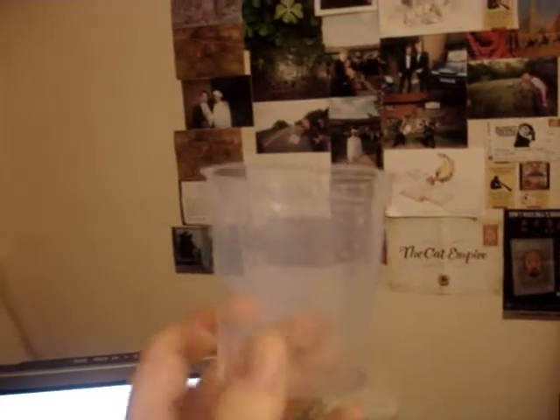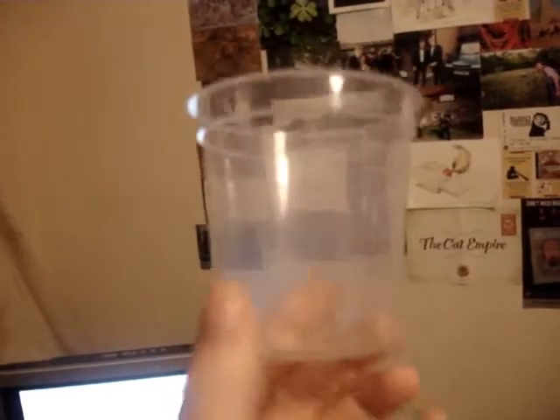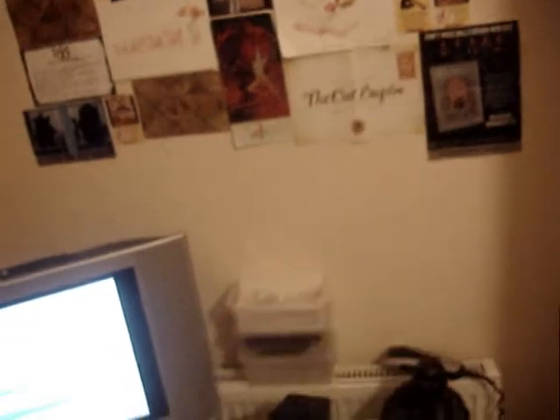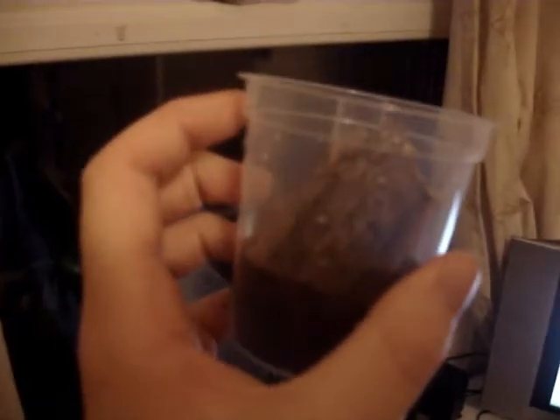This is the tub I shall be putting it into. First off I shall put all the substrate in and my little bit of bark, which is that as you can see. There we go, that's that done. Very easy.